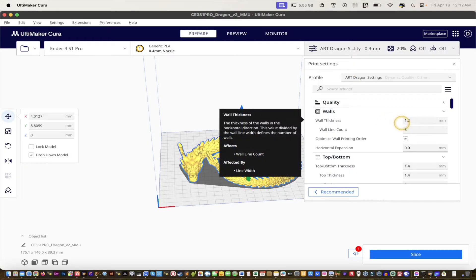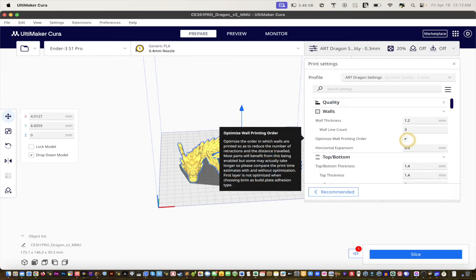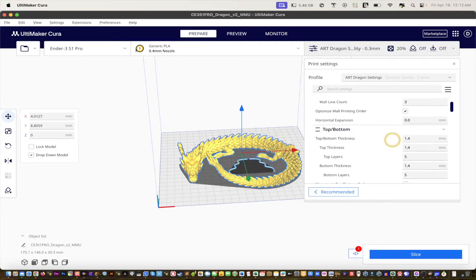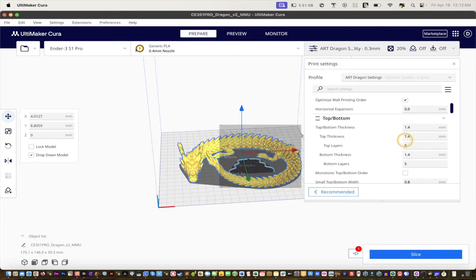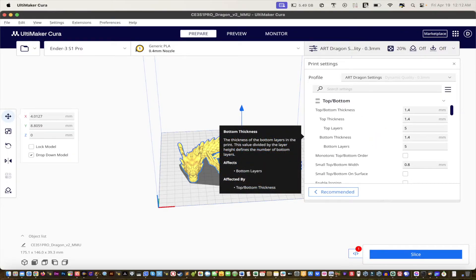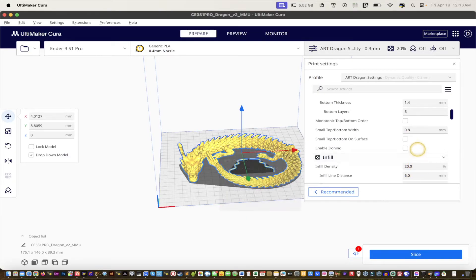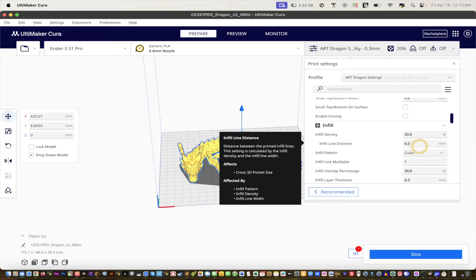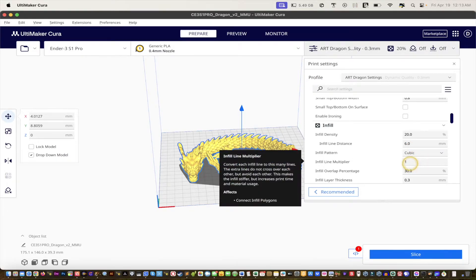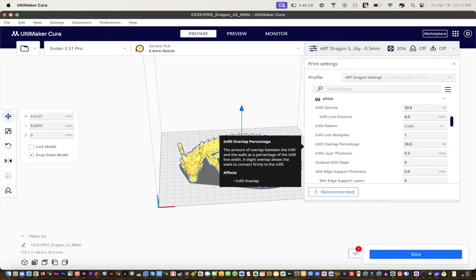Scrolling through the settings: Walls — 1.2mm, wall line count is 3, with 'Optimize Wall Printing Order' checked. Top and bottom thickness — 1.4mm top, 1.4mm bottom, with 5 top/bottom layers. Infill is 20%, line distance 6.0mm, pattern Cubic at 130%, layer height 0.3mm. Feel free to pause the video to copy these settings.